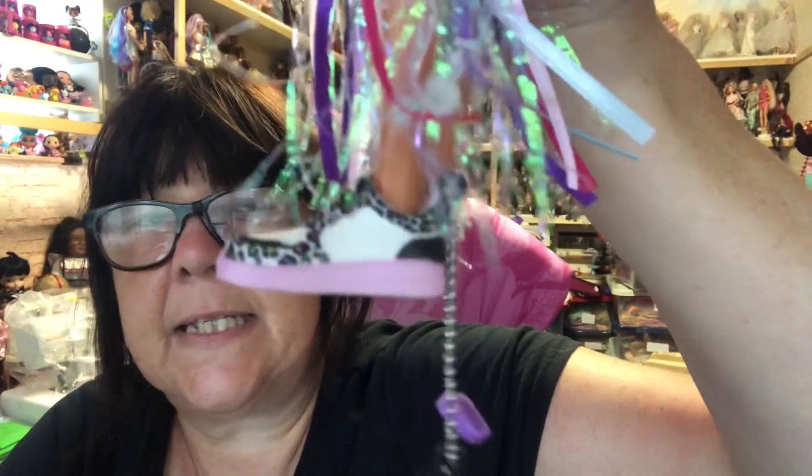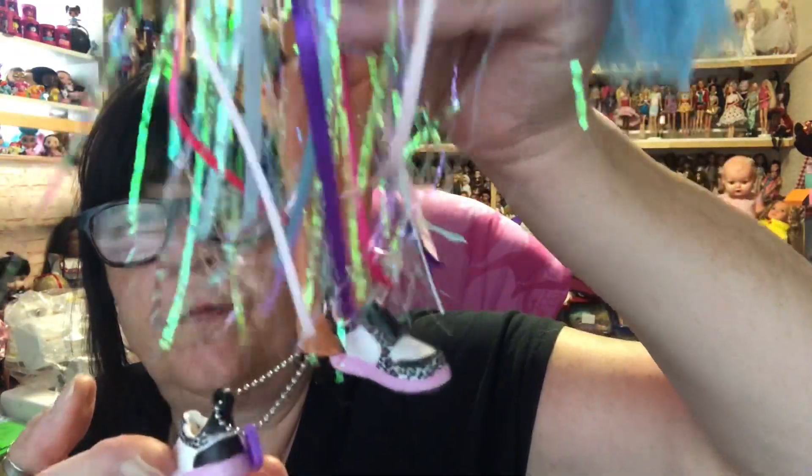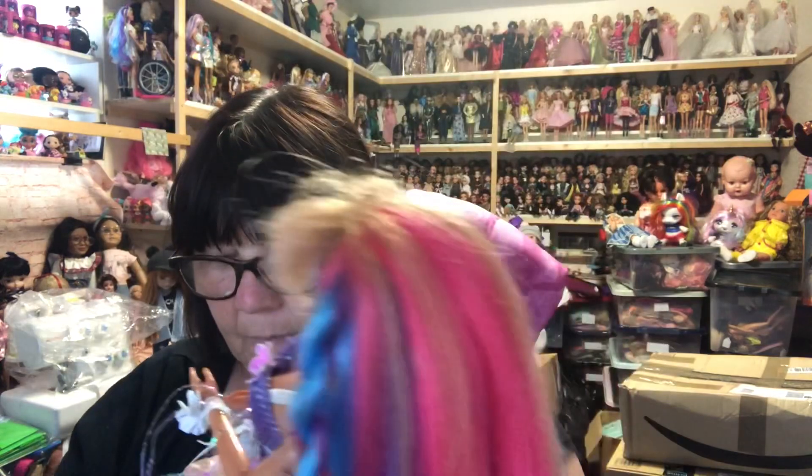I can't get her foot to go in the high tops - there's too much of an obstruction. Maybe if I warmed it up it would go. But if I try her in the normal trainer size I think they'll fit. Theresa is a vintage Barbie with flat feet and yes, they fit on vintage Barbies with flat feet. They're too big for her but it doesn't really matter for display purposes - they look fine.